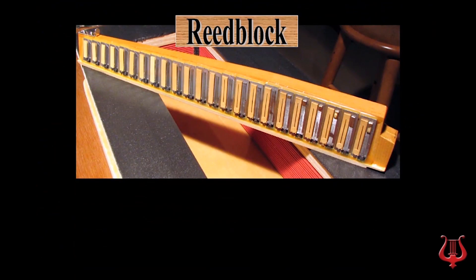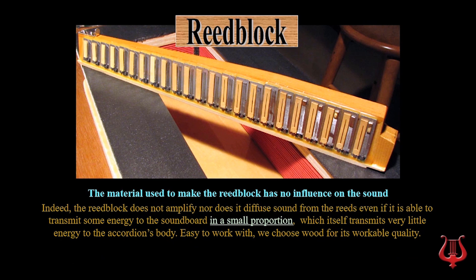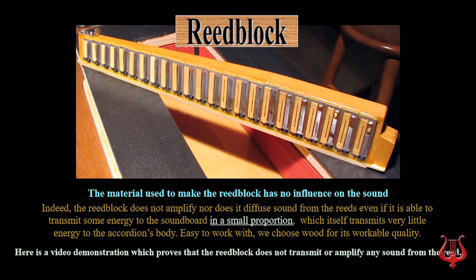The material used to make the reed block has no influence on the sound. Indeed, the reed block does not amplify nor does it diffuse sound from the reeds, even if it is able to transmit some energy to the soundboard in a small proportion, which itself transmits very little energy to the accordion's body. We choose wood for its workable qualities. Here is a video demonstration which proves that the reed block does not transmit or amplify any sound from the reed.